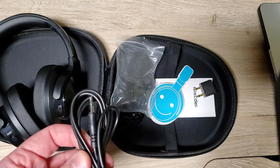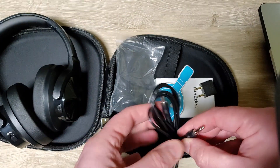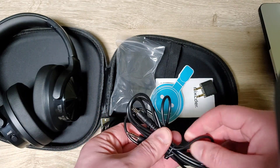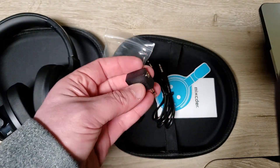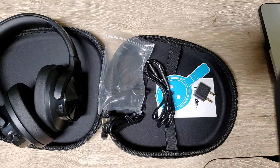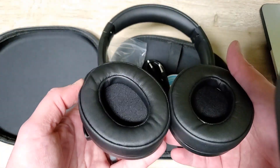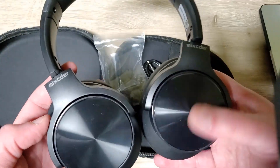It includes a cord to plug it in, which is nice, but there's no volume controls on the cord. It also includes one of these airplane adapters. I fly a lot — maybe you need this for international flights, but I haven't been on a plane that requires one of these, maybe back in the 90s.